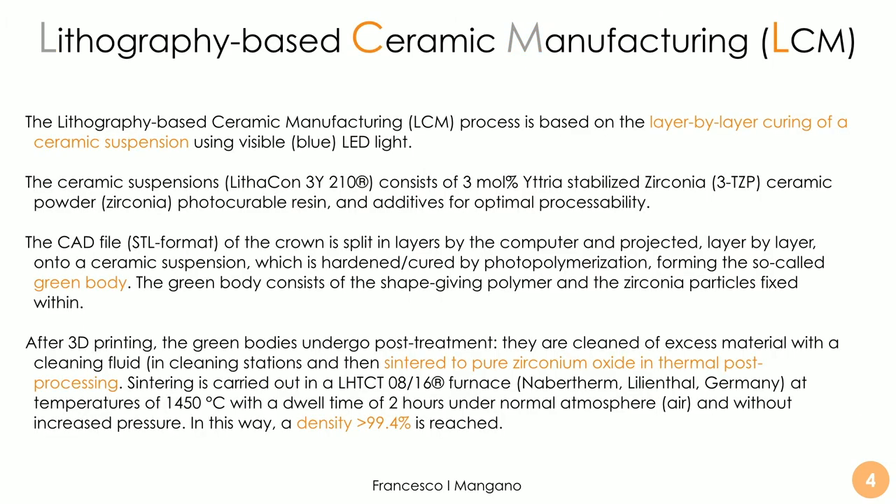In particular they use visible blue LED light, and the process is a 3D printing process based on layer-by-layer curing of a ceramic suspension. In this case, the ceramic suspension for zirconia is called Lithakon 3Y210 and consists of a 3 mol% yttria-stabilized zirconia ceramic powder with photo-curable resin and additives.